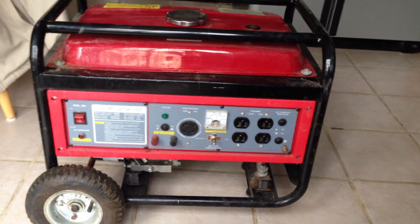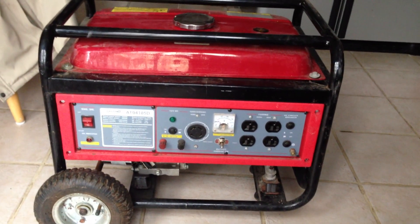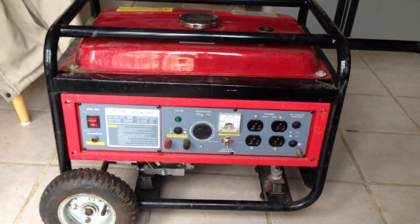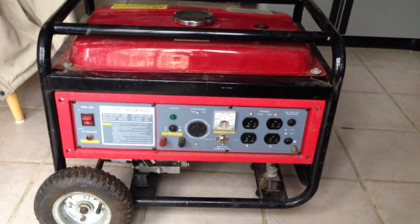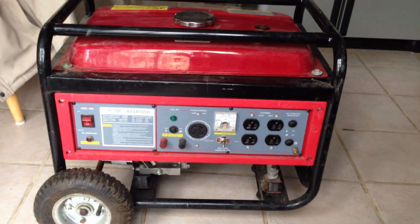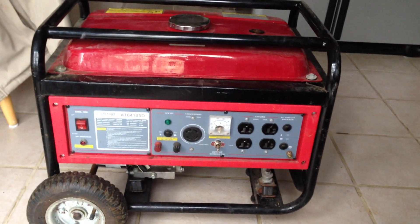It's November 1st, fourth day without a light in Flanders, New Jersey. The good thing is I have a generator — just a 3,000 to 3,500 watt generator, a small one, just enough to power six circuits.